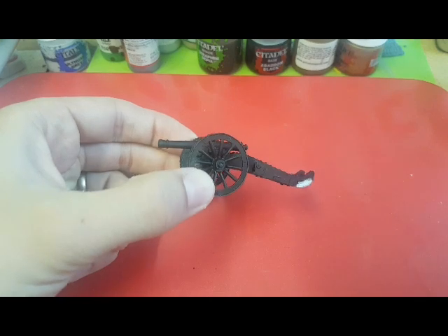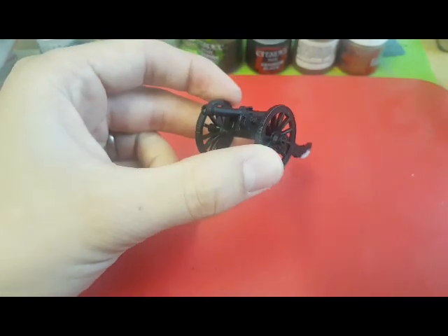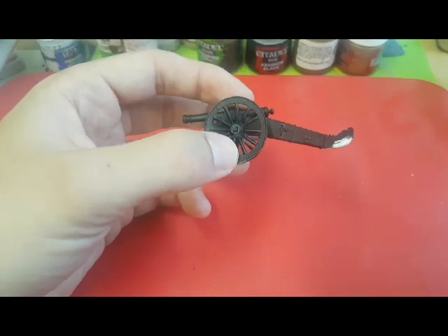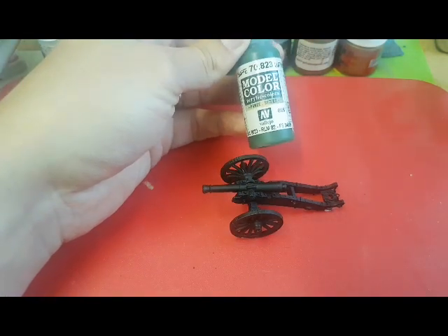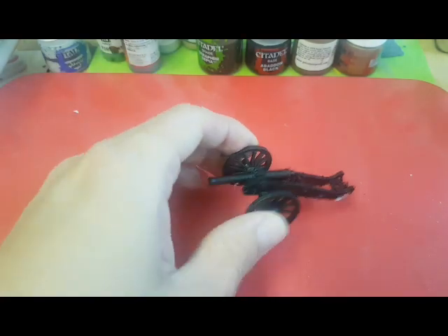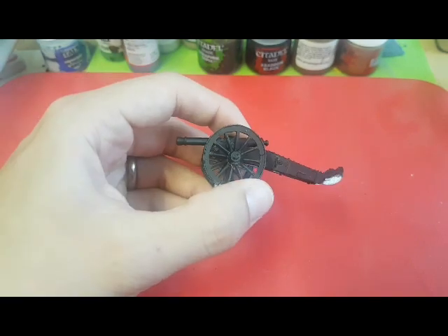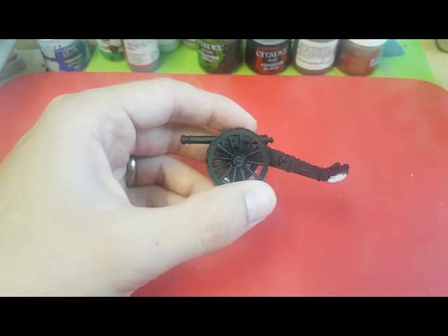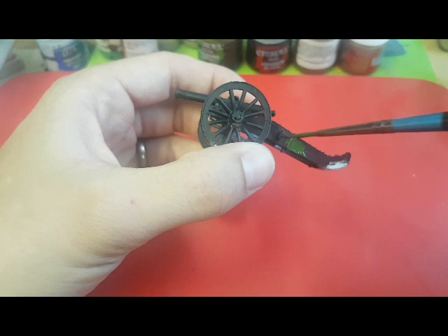The first thing I'm going to paint on the cannon is going to be the woodwork on the actual body. All of the cannons I've seen for the French army have a sort of green finish on the wood. So I'm just going to use a dark green - I'm using Luftwaffe Green from Vallejo. We're going to base coat this over the whole of the wooden parts, even the metallic bits, and we will then be shading it and working it up with a few dry brushes. I've watered this down a little bit just to make it flow better.